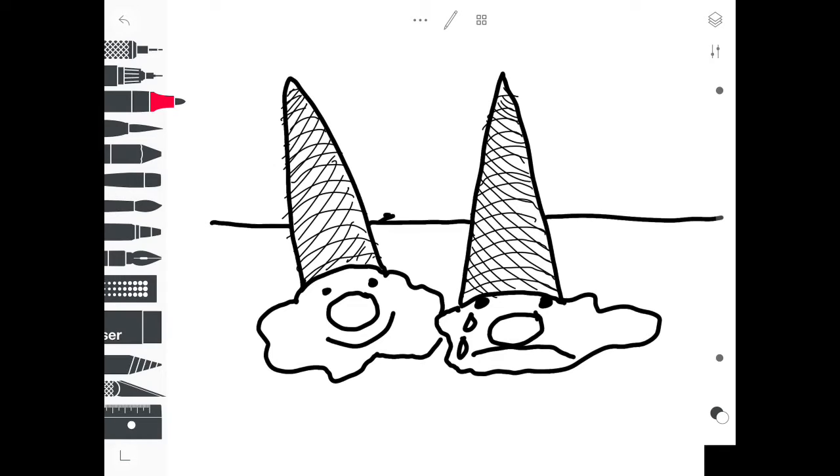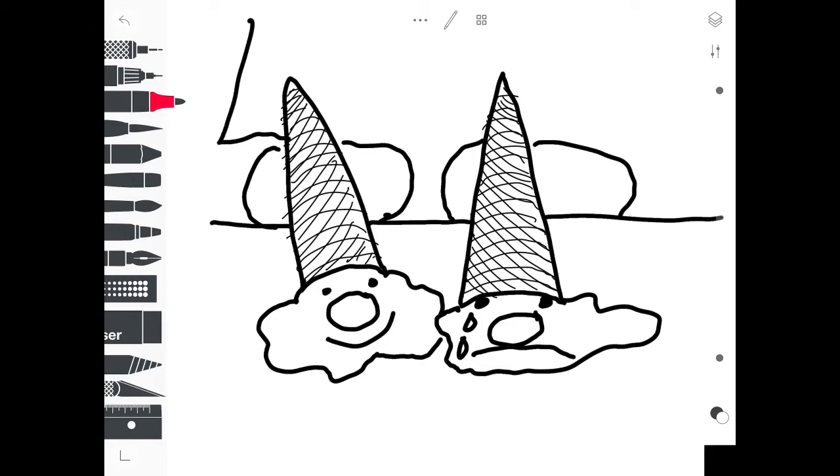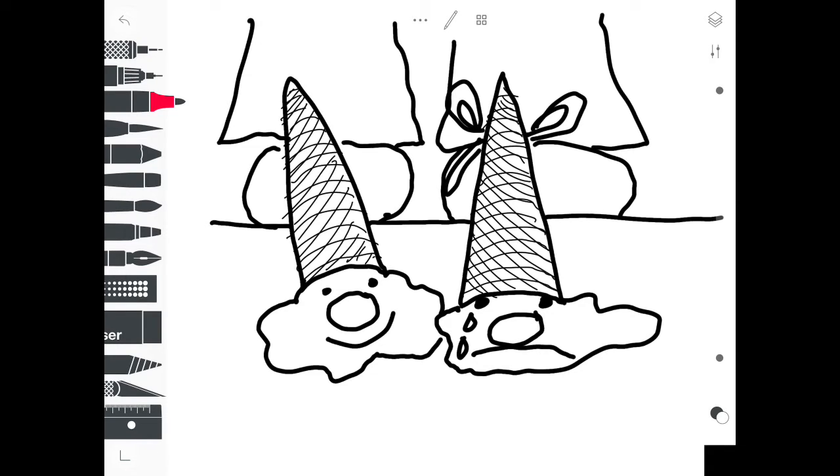By adding a horizon line, I'm creating more depth in my drawing and it's going to help my ice cream cones look more three-dimensional. I'm drawing myself big because I am big in comparison to the ice cream cones. I'm adding details, so whatever you want to put in the background, go for it.